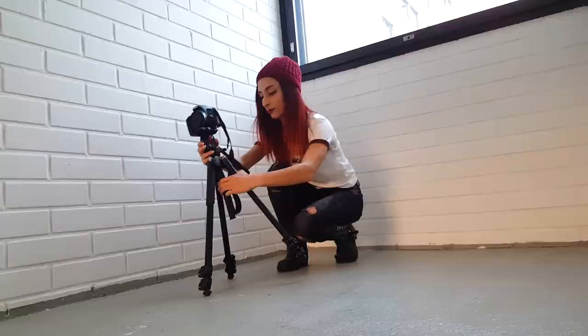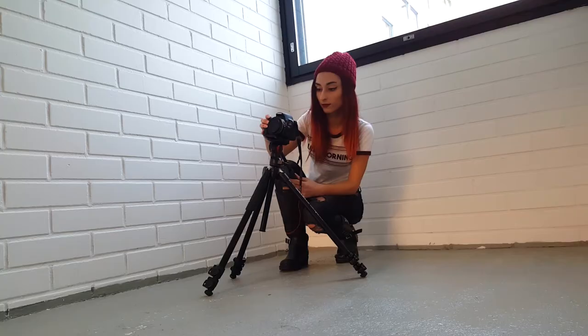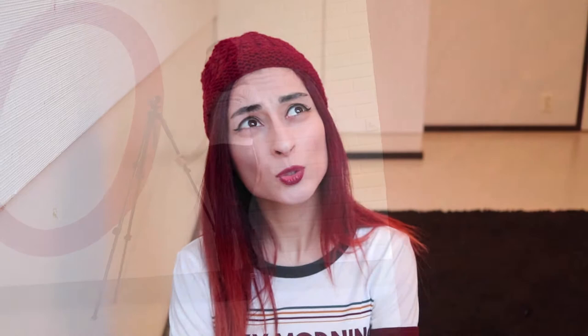And secondly, you can get more creative footage by just extending the legs further outwards or maybe just keeping some of them tight. The tripod's maximum height without the central column extended is 127cm, and with the column it is 146cm. The minimum height is 59.5cm.